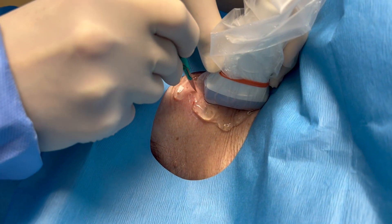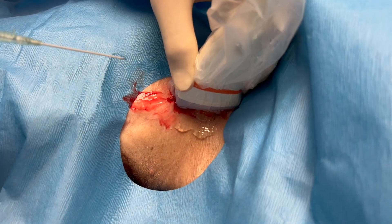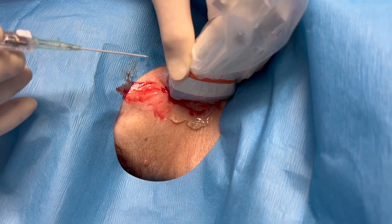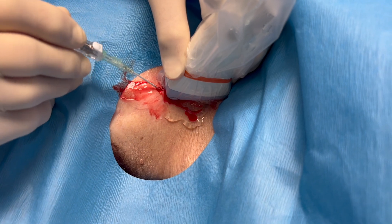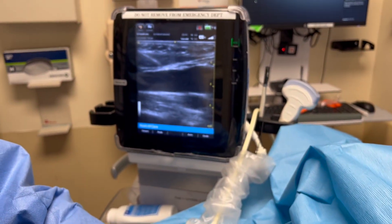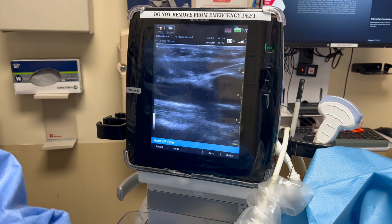I prefer to make an incision before I place my needle, but you can do it the other way around — a lot of people like to place the needle first. Placing the needle through the incision works for me. I tend to use a catheter over the needle, not just a plain needle. This way I can slide the catheter into the vein and not have to hold the needle in place. I also like to do it longitudinally so I can see the catheter and the needle enter the vein.